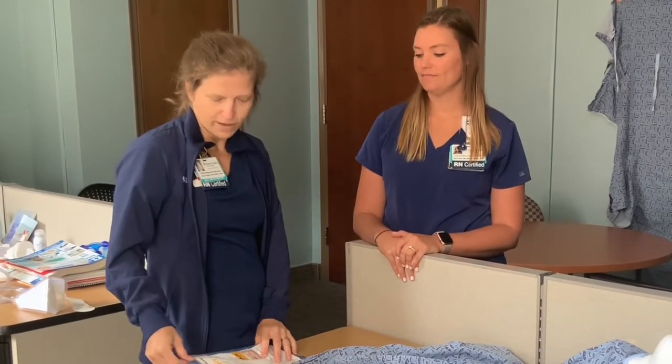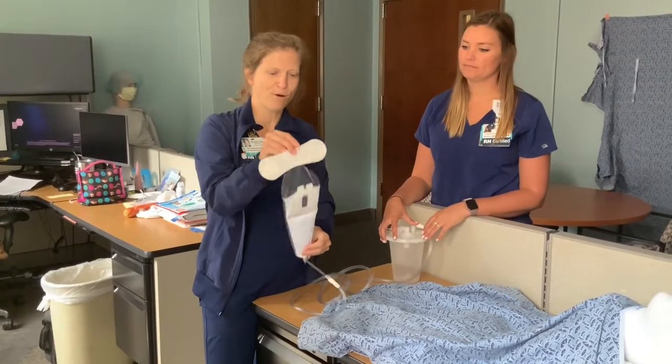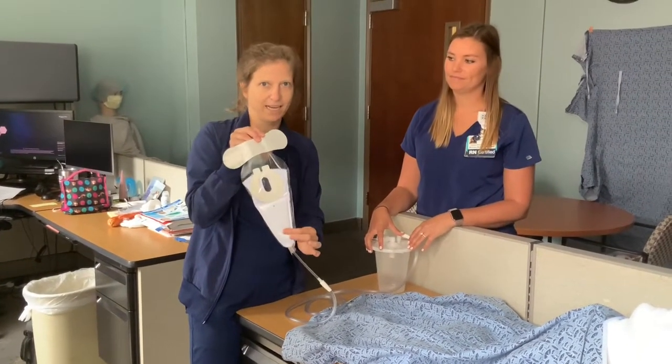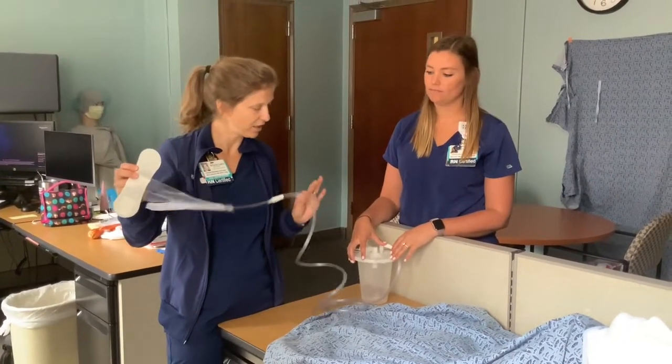This is the PrimoFit external urinary management. This is the PrimoFit device — basically an envelope or a bag with a moisture wicking pad inside. This goes around the male anatomy and then is attached to a suction canister.